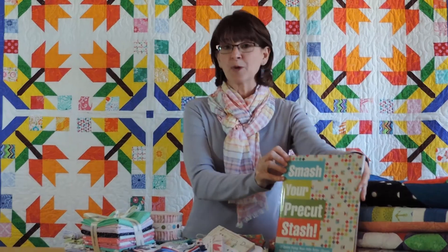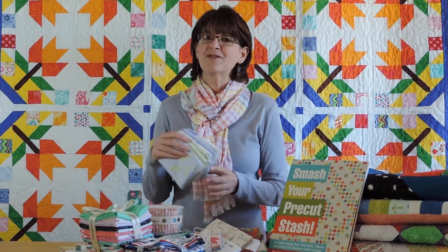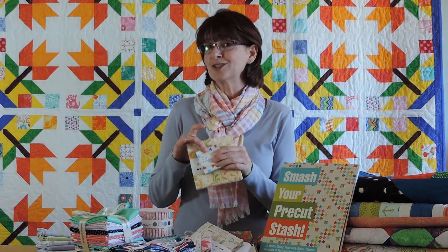It can help you with a whole bunch of your pre-cut pile. Do you collect these 2½ inch strips? We've got projects for that. Or maybe it's fat quarters that you like — we've got projects for that too. Or maybe it's those 5 inch squares or even those little mini 2½ inch squares — we've got projects for everything.